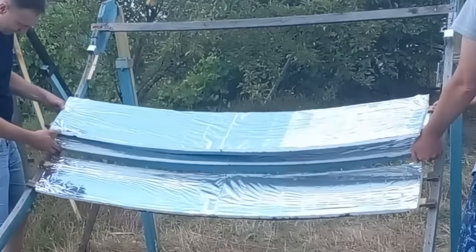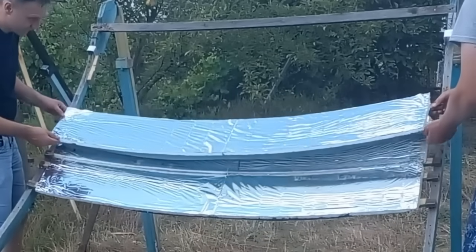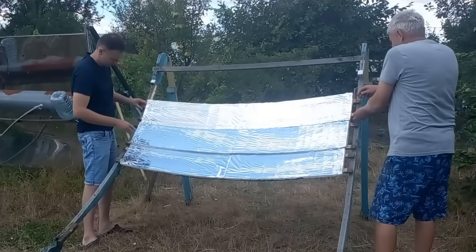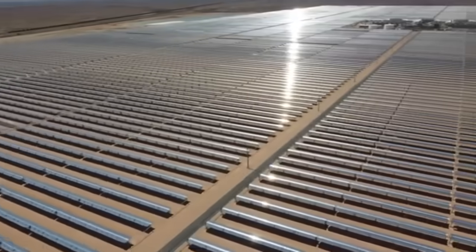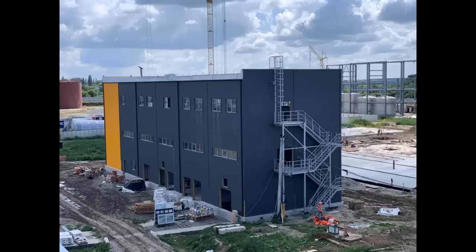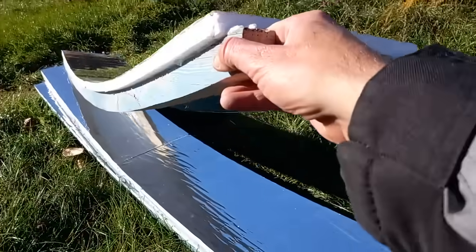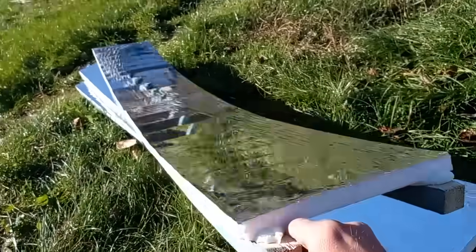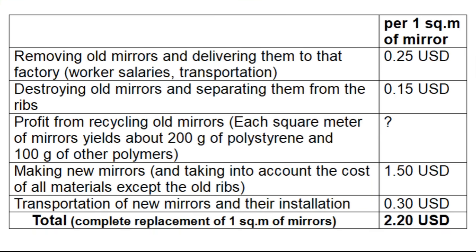Now I am showing a new method of replacement for mirrors with ribs, but the area of the mirrors will be several times larger, and therefore two people can install about 300 square meters of mirrors per hour. Replacing millions of square meters of mirrors requires a small factory on the territory of our solar station. The factory should recycle old mirrors and separate them from the ribs, which will be reused to produce new mirrors in the same factory.